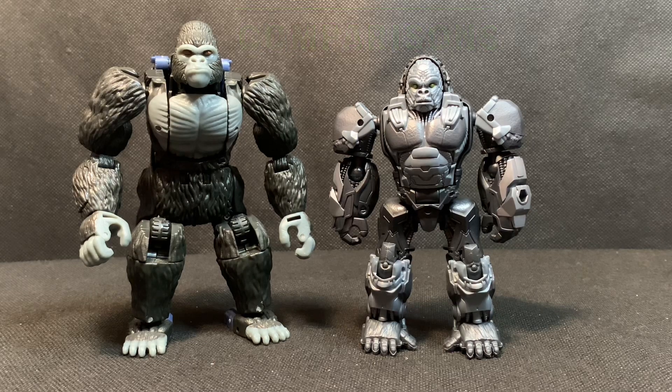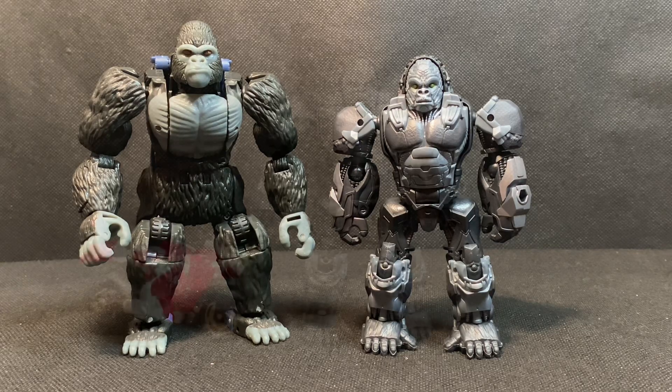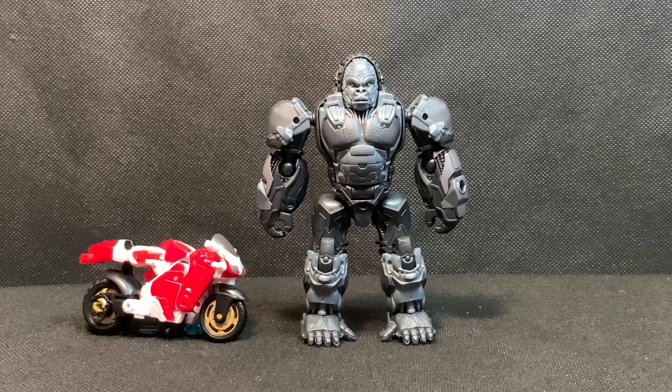For gorilla mode comparisons, the key comparison is Rise of the Beasts Optimus Primal versus the Kingdom Optimus Primal. They both look good together and you can tell which is more detailed and stylized for the movie. You can see where they borrowed some aesthetics, design, skin, and fur or hair from the original. This figure is not a Studio Series, so when they eventually release a Studio Series Optimus Primal, we should get articulation similar to the Kingdom figure. There's also a scale comparison with the core class RC from Rise of the Beasts.